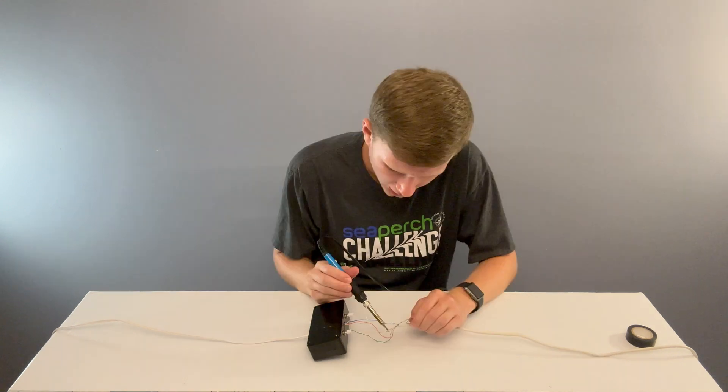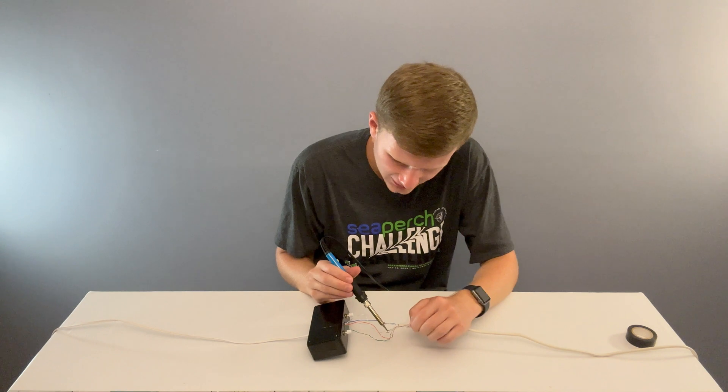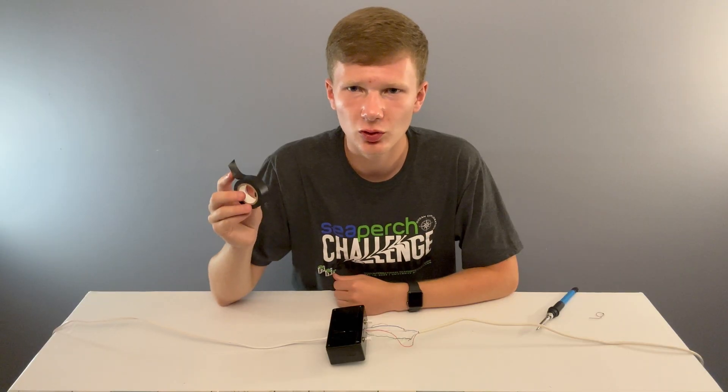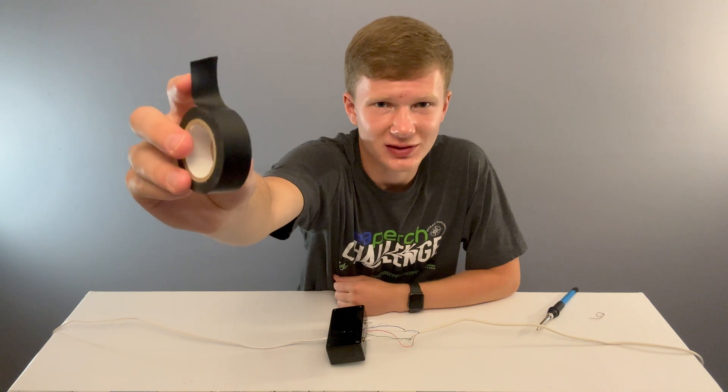Soldering the wires together is pretty simple. All you've got to do is hold the soldering iron to a connection, let it heat up for about 15 seconds, and then push the solder onto the connection so that it flows over it. Do this for all of your colored wires. Here are what my connections look like. Once everything is soldered and cooled, you can wrap all your connections with electrical tape.